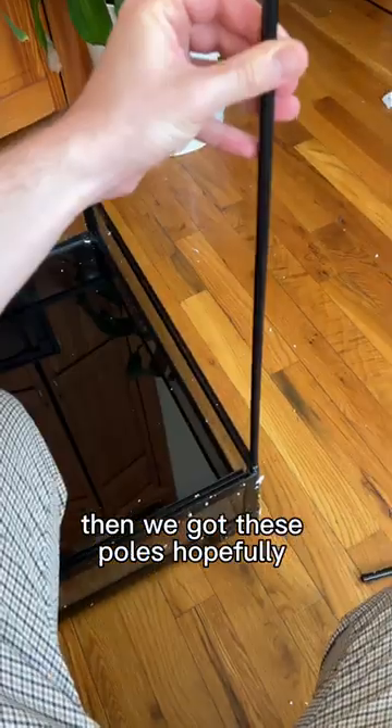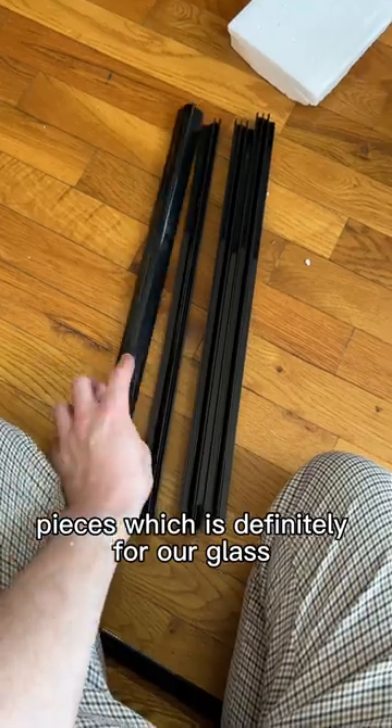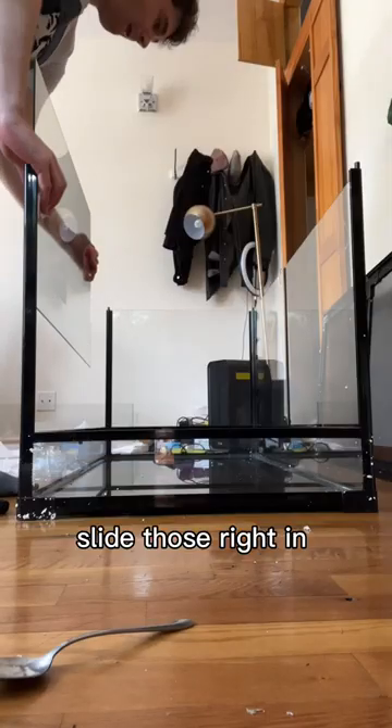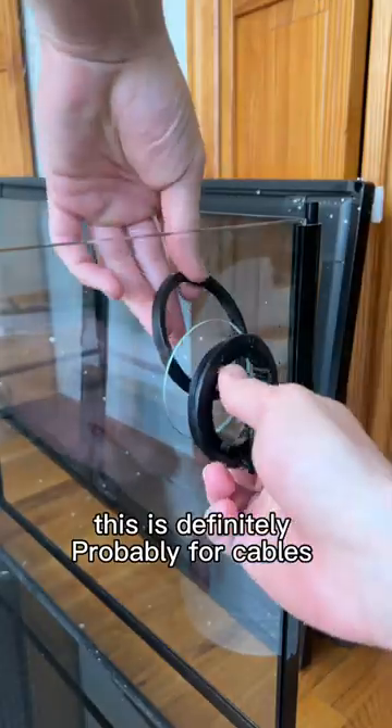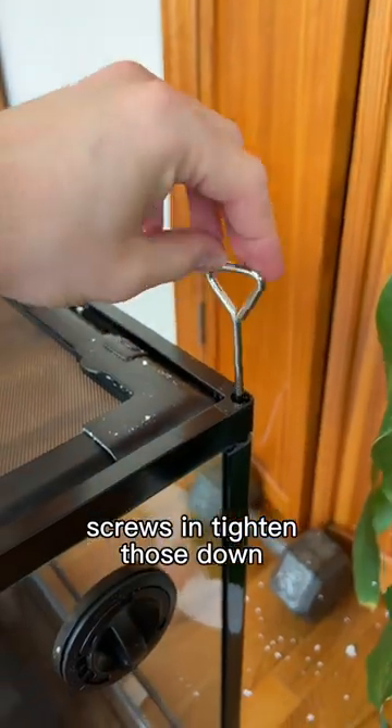I'm assuming this is the bottom here, then we got these poles — hopefully these numbers don't mean anything. Then we got all these corner support pieces, which are definitely for the glass to slide into. All the glass is labeled, slide those right in. We got this little thing on the side here, which is definitely probably for cables — pretty convenient. Pop the top on, screws in, tighten those down.